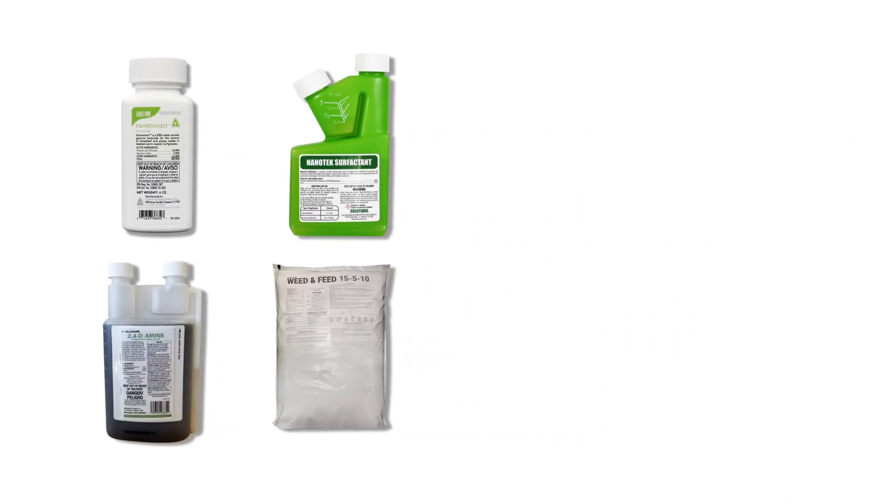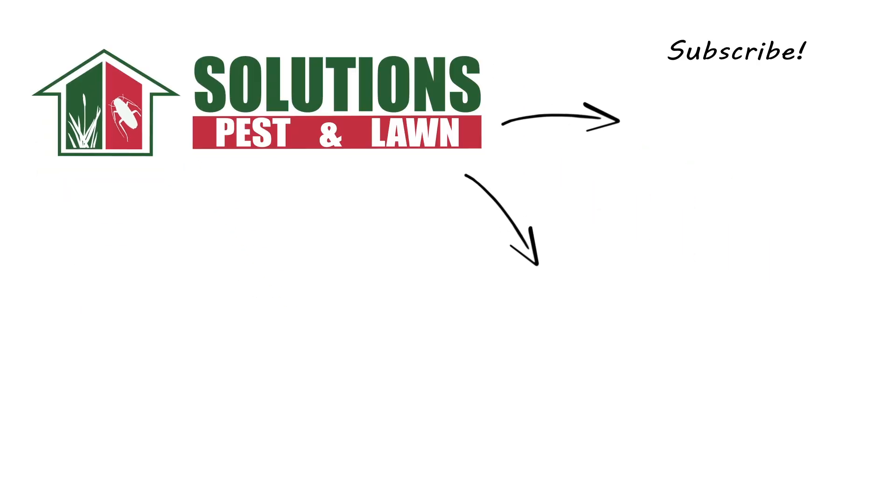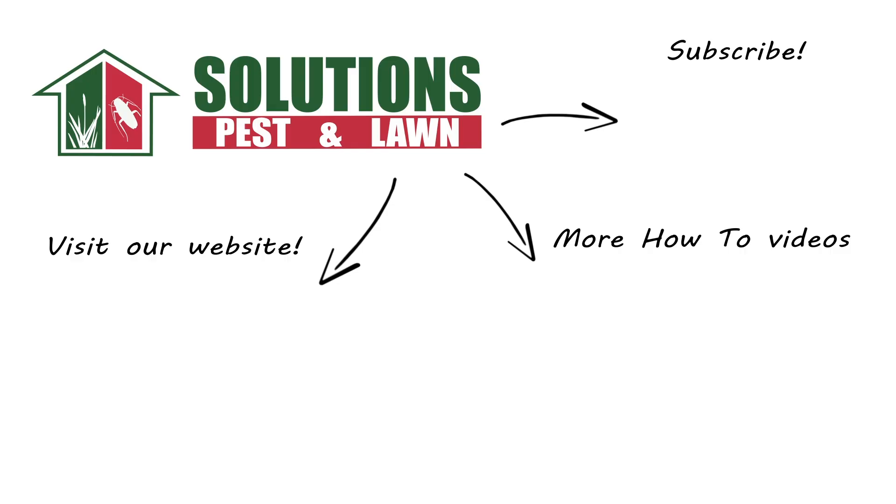With these professional products and tips from Solutions Pest & Lawn, you can stop creeping buttercups from establishing, and we offer fast, free shipping to help you get control quickly. Visit our website to get your products today. If you like this how-to guide, please share. If you're new to our channel, subscribe for more how-to and product videos, and contact us for more tips, tricks, and DIY pest solutions.